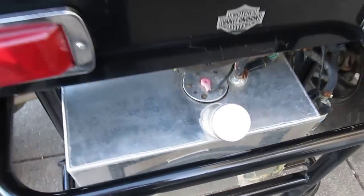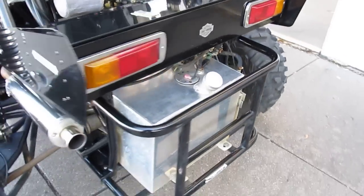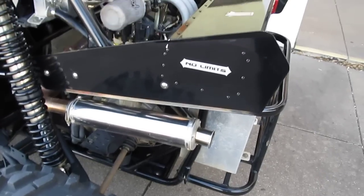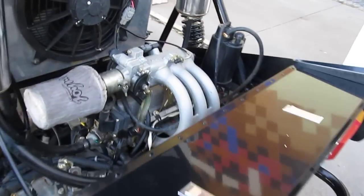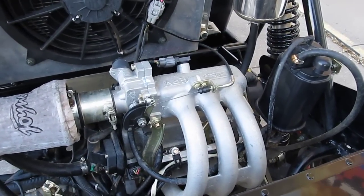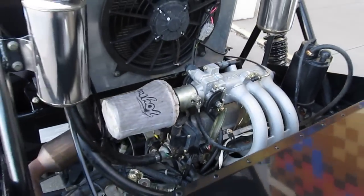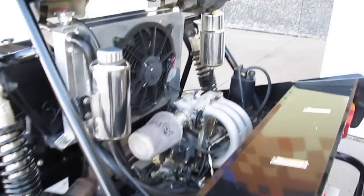It's got an aluminum fuel cell so you don't have to worry about it rusting, and a stainless steel performance muffler. It's powered by a three-cylinder 800cc fuel-injected front-wheel drive automotive engine, and it's got an aluminum radiator mounted up high.